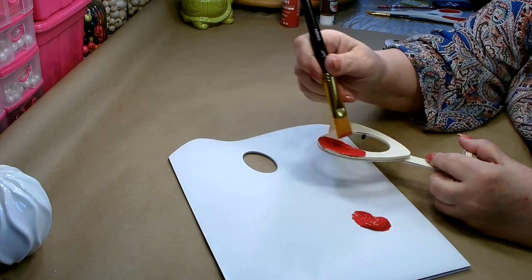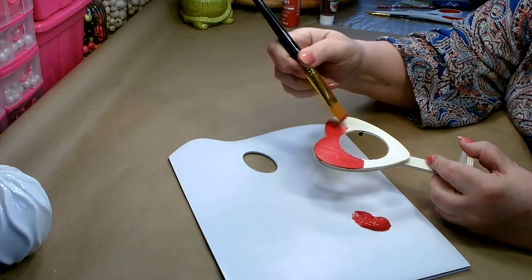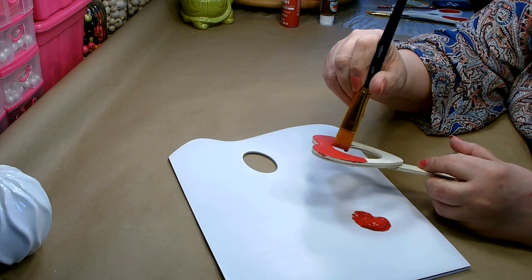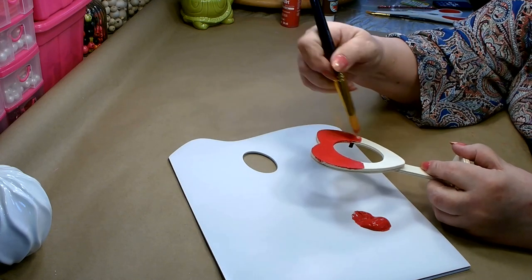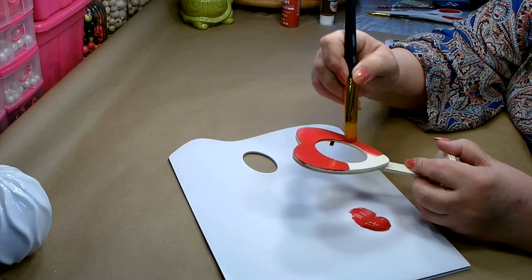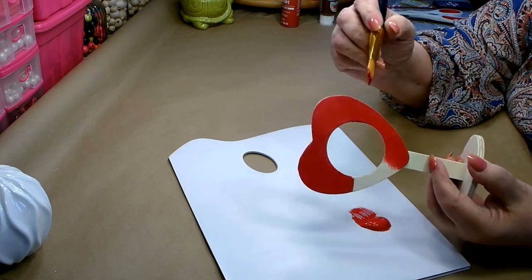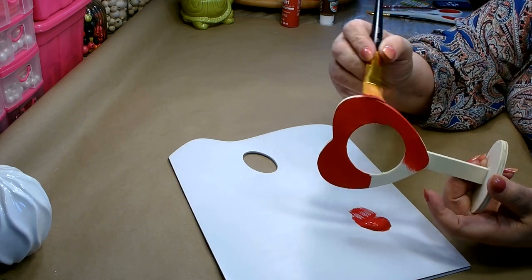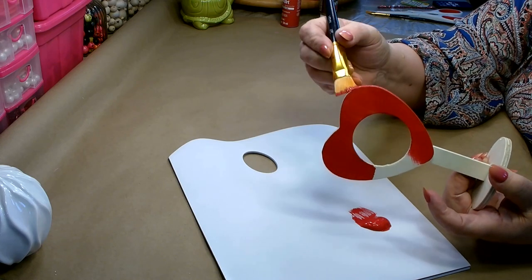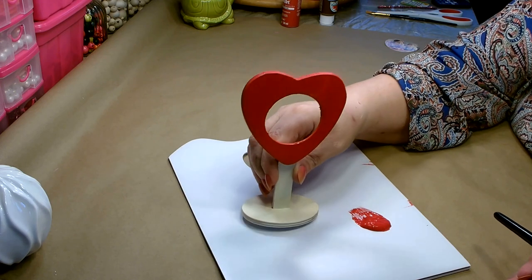Depending on what paint you use, you'll need to put one to two coats. You want to make sure to get your edges so you have a nice clean piece.